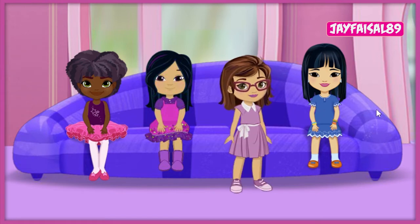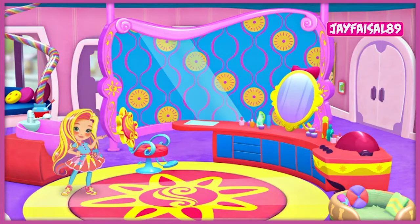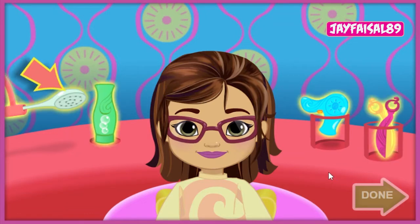Great. Ready, set, gear up and go. Sandy, let's get you all styled for your big bake-off at your bakery. Click anywhere to get started. We'll start with a shampoo and a trim. Click on the shower head, the shampoo, the hair dryer, or the scissors.